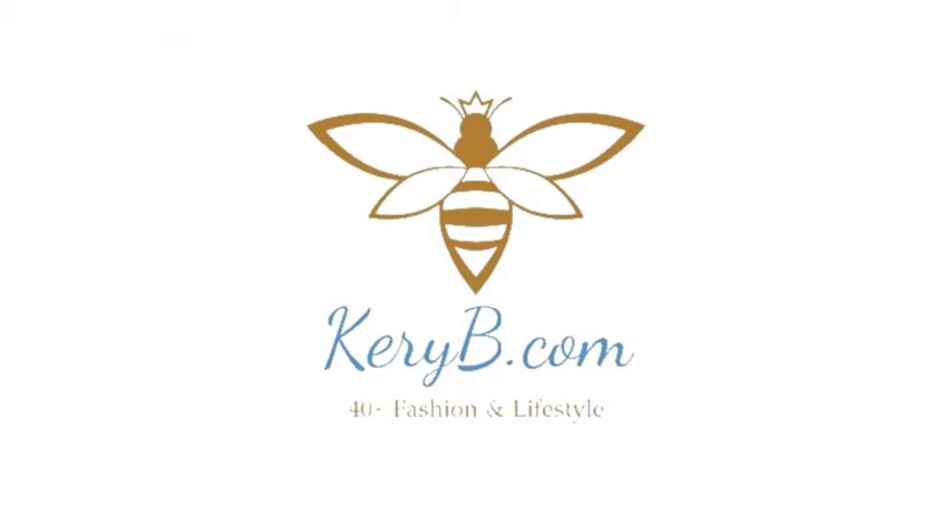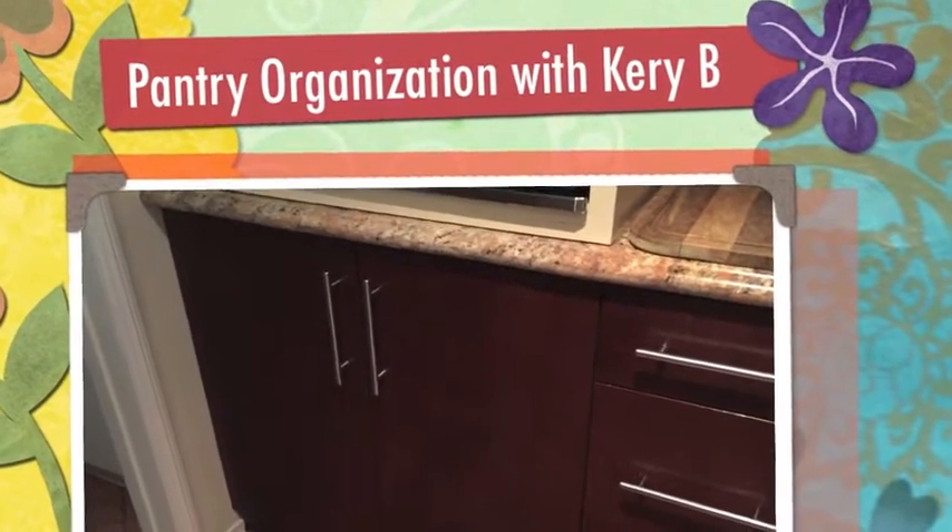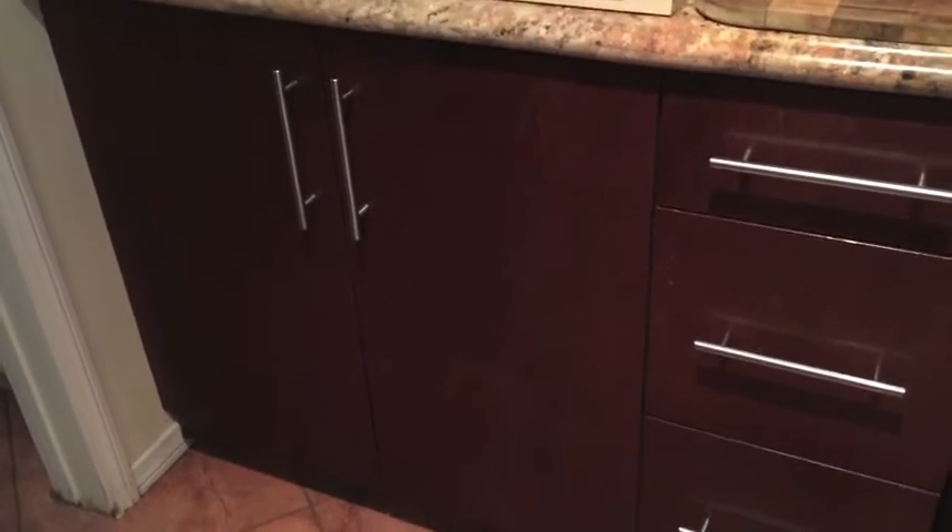Hi everyone, this is CarrieBee.com, 40 plus fashion and lifestyle. I hope you enjoy this video. Hi guys, it's CarrieBee and I have decided that it's time to start organizing my pantry area.